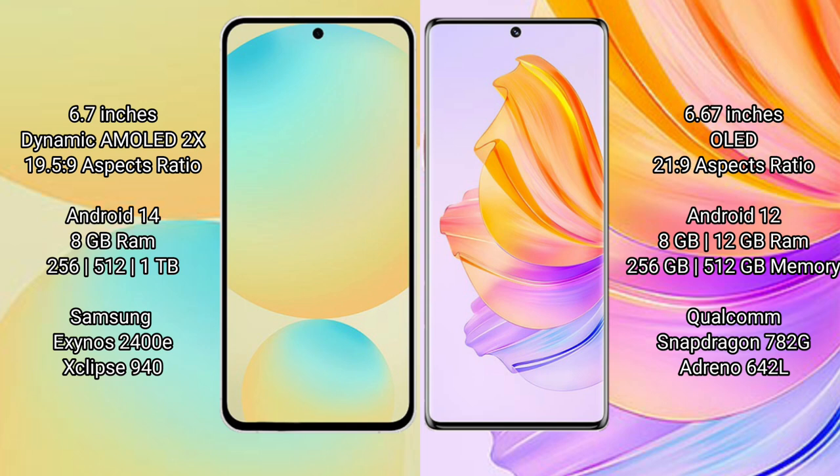The Samsung Galaxy S24 FE runs on the Android 14 operating system, while the Honor 80 runs on the Android 12 operating system.